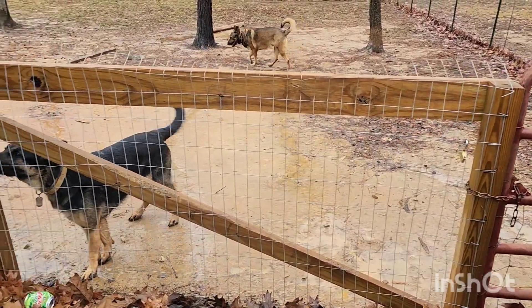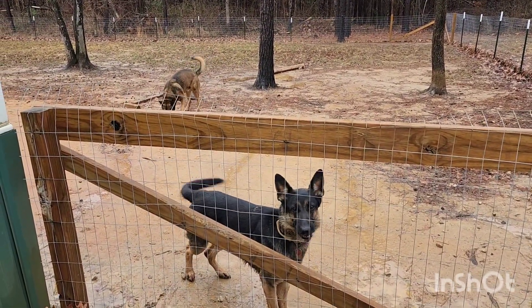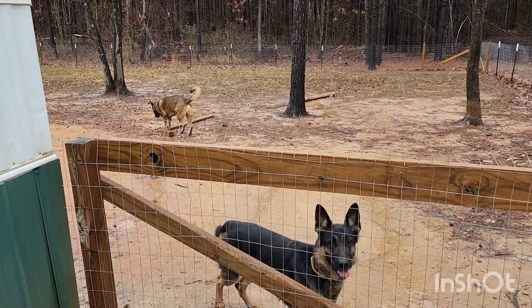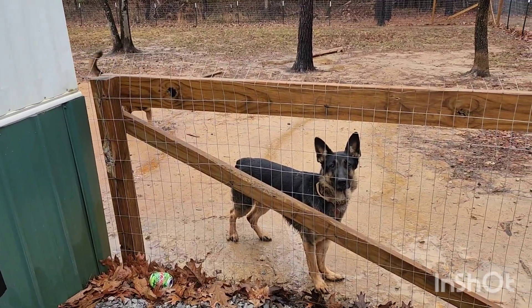Don't get me wrong — they would be some beautiful puppies, since she's a German Shepherd and he's a German Shepherd/Belgian Malinois mix. But I just don't want any. I ain't got the time to deal with them. If they were born at a good time of year I could probably sell them and make maybe $500 or $600 a piece.